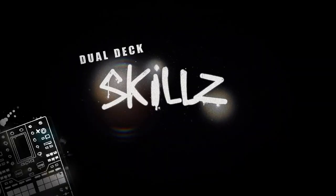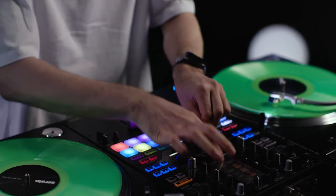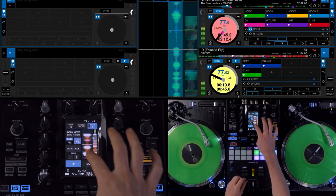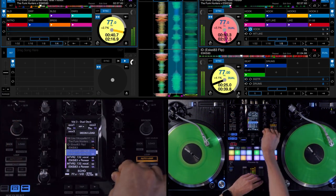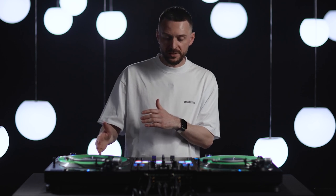My name is SKD3 and these are my dual deck skills on a DJM S11. In this mix I use an acapella on deck 2 and a beat on deck 1, and with dual deck I make them come together as one mashup controlled by only one turntable.